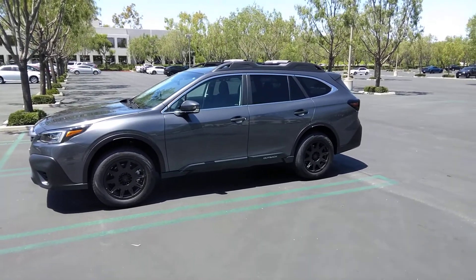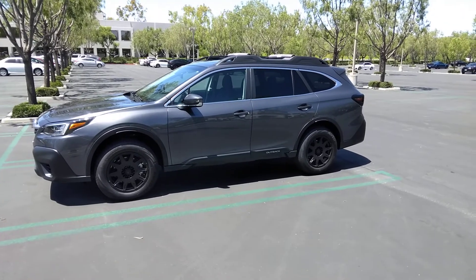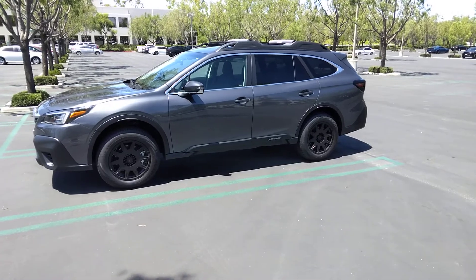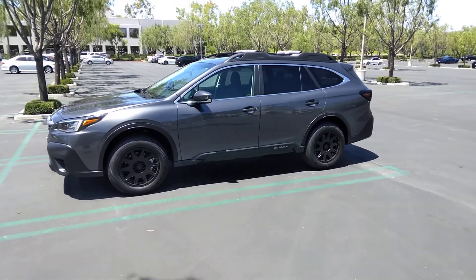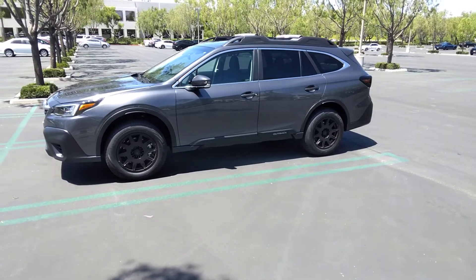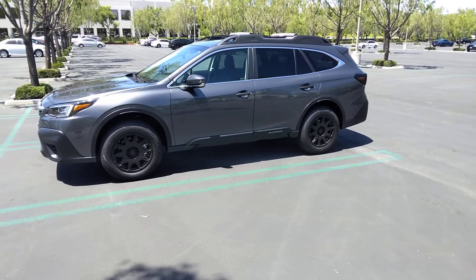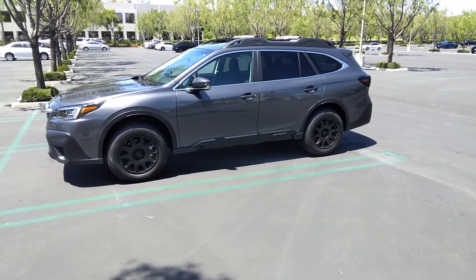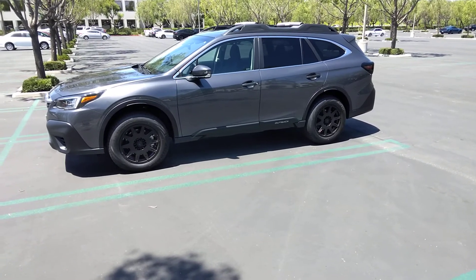Hey guys, I just bought this new 2022 Subaru Outback Premium — mine's the number 15 trim, so it's got the little extras on it. When I first bought it, it had these stock rims on it that were just awful. I couldn't look at it coming out of my house or my work.